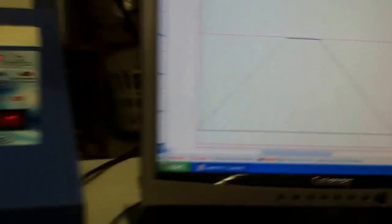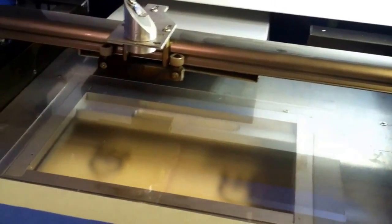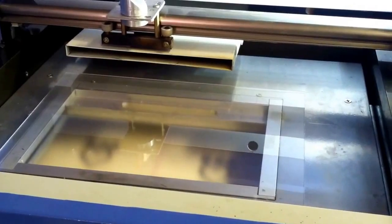Once we see the final product after I get these cut out, it's going to be kind of cool looking. Let's do the first engraving and see how well it turns out. There was the first cut — might have to do a second cut. Let's do a second pass.